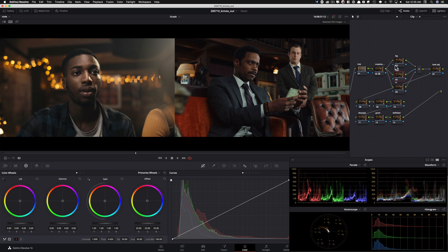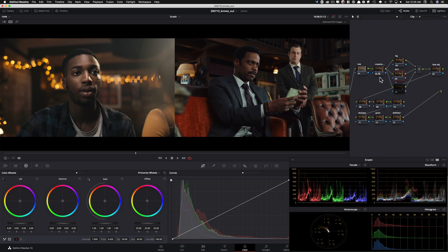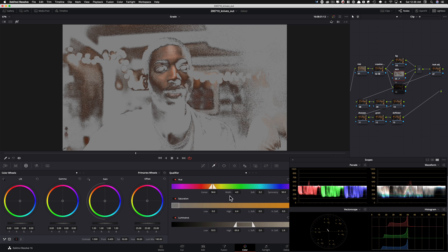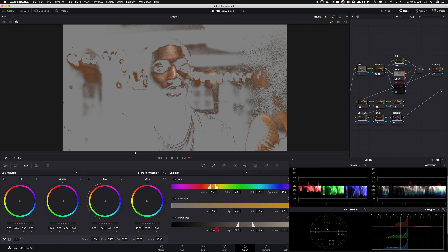I'm going to go into my skin tone node. One thing you need to know about layer mixer: anything underneath takes precedent. If I don't turn the lower node off, nothing is going to happen in the one above — I can prove it to you. See? Nothing is happening because the bottom is still activated. Once I turn it off, all of a sudden we see what's happening. The bottom one takes precedent over the top one. So I'm going to go ahead and grab my subject's skin using the qualifier tool and just click right here to select it.